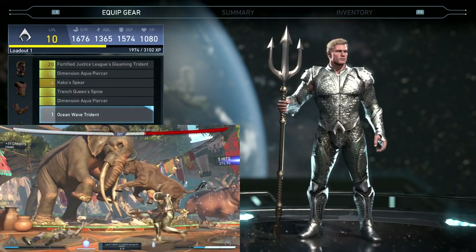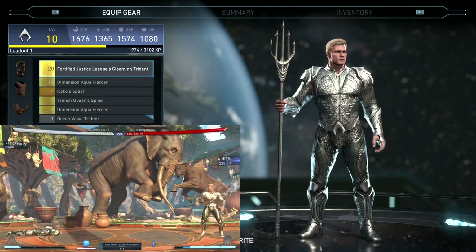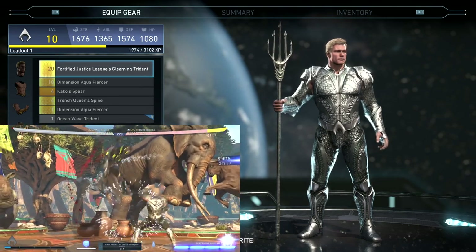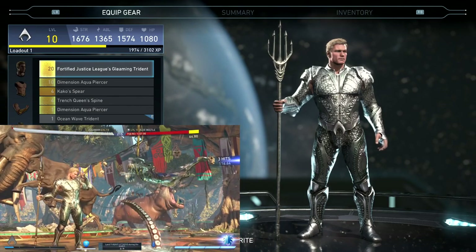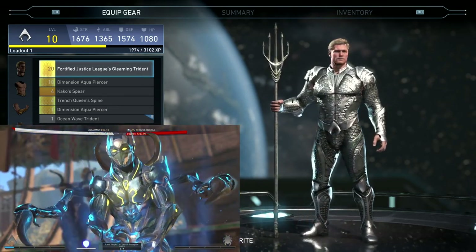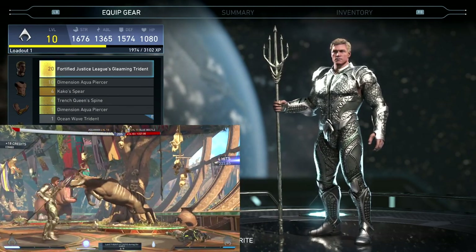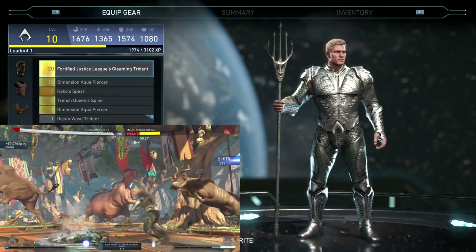And then his trident — unfortunately when I did this, it popped out a level 20 trident. So I cannot equip it because I am only level 10. But when I beat it, it gave me a level 20, so I can't equip it just yet. But that is what it looks like. Got the little five-prong trident on there — maybe call it a pentatrident or something. Anyway, this is what he looks like when he's fully equipped.